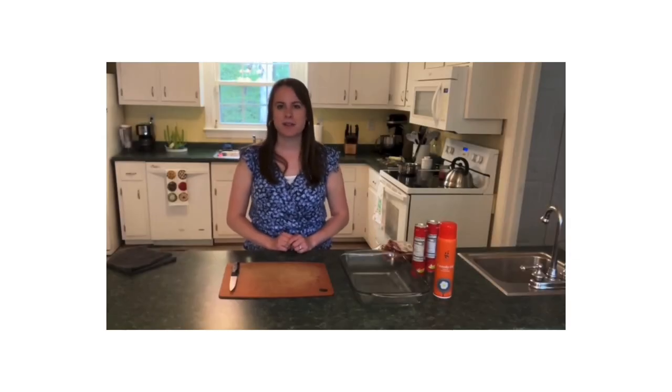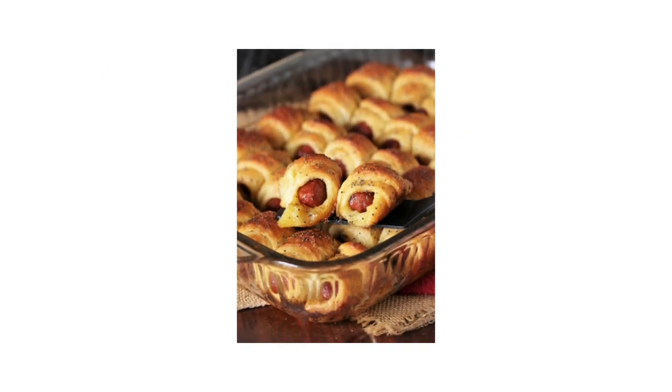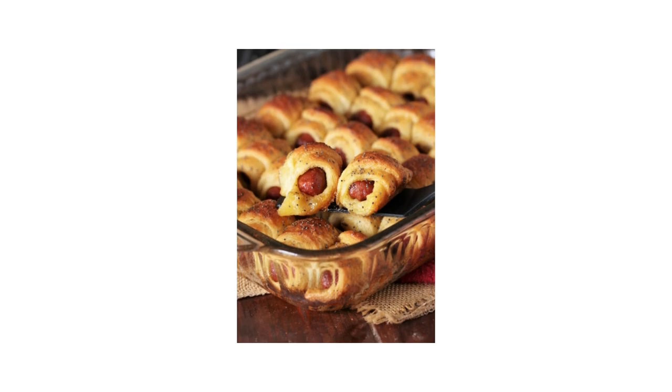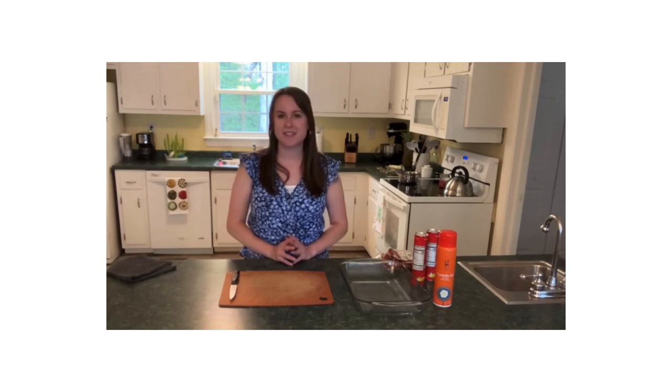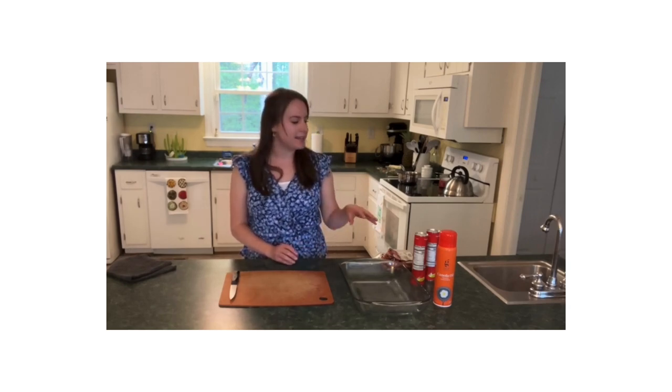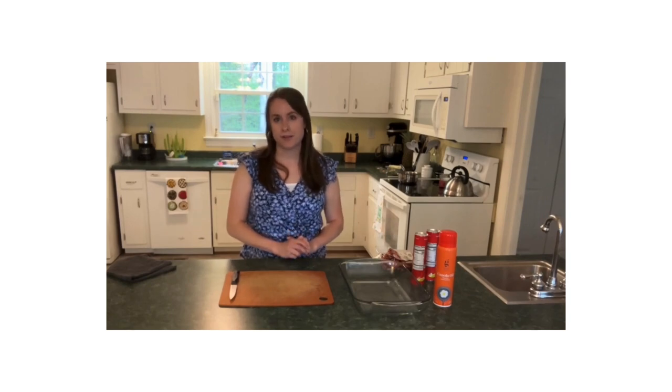Hi, my name is Susanna and I'm here today partnering with The Kitchen is My Playground to share this fun recipe for glazed pigs in a blanket. Growing up we had pigs in a blanket a lot for dinner or lunch or as party food and it was always a treat when you're a kid. It's one of the best meals to have, and I love that what they've done with this one is taken our classic pigs in a blanket recipe and made it into a really fun, elevated, more for adults party fare.